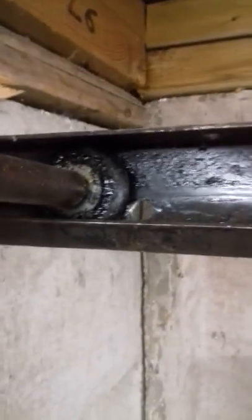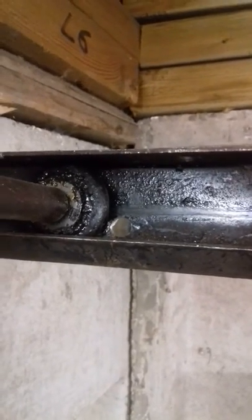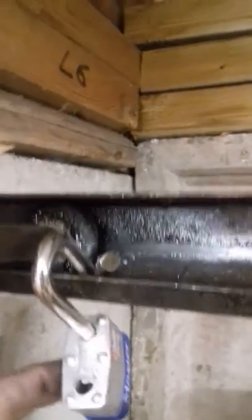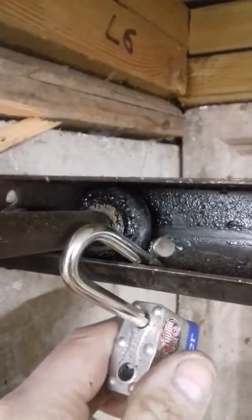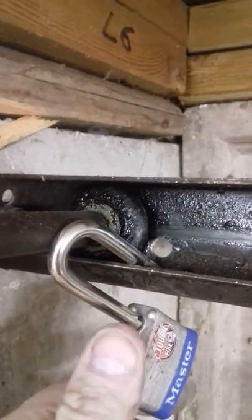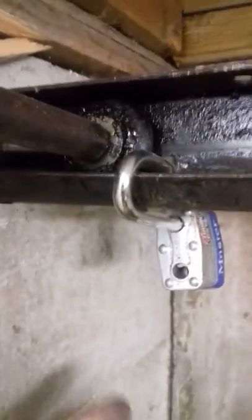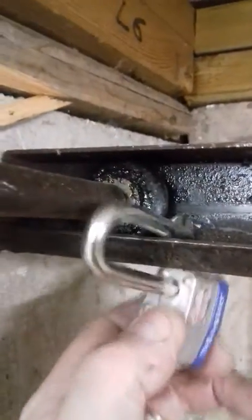Now if you want to get your garage door dead in the water to actually prevent it being opened, the easiest thing to do is to find yourself a nice padlock, suitably sized so it can go in the track there, and get yourself a drill and drill a hole through there so your padlock can go through.